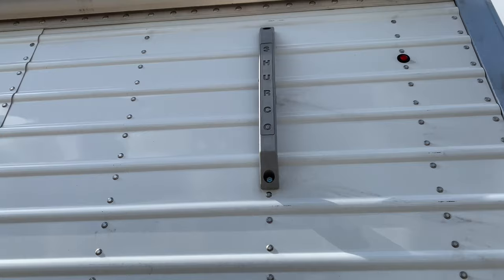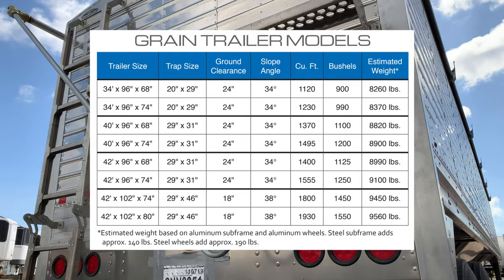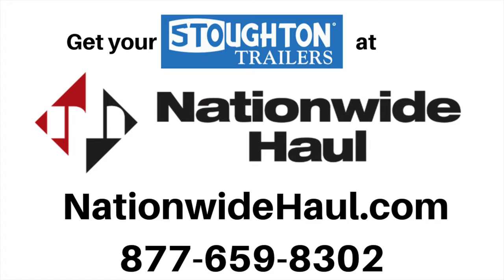Looking for your next grain trailer? Check out the different models that Stoughton has to offer. Ready to get started? Reach out to Nationwide Hall and we'll get you rolling in your next Stoughton trailer.